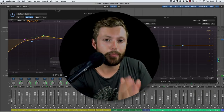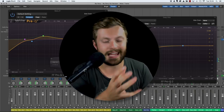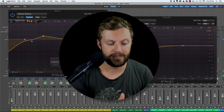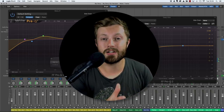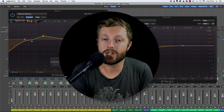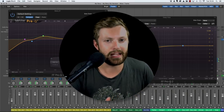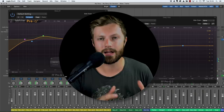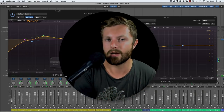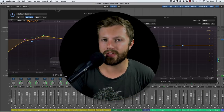As soon as you approach it in this way, it's going to solve the relationship between the kick and the bass, which is what a lot of people struggle with. It's going to make sure your tracks don't sound too muddy and powerful in the low end, but also ensure they don't sound thin and lifeless because you haven't allocated a good section for the bass. That's what we're focusing on: creating a pocket of the frequency spectrum for the bass.